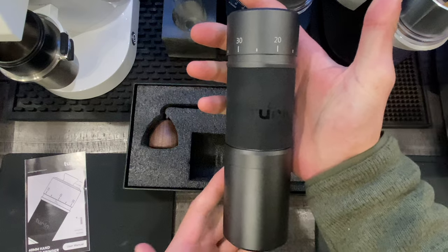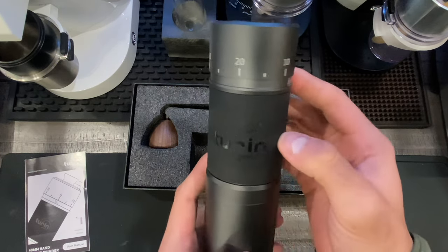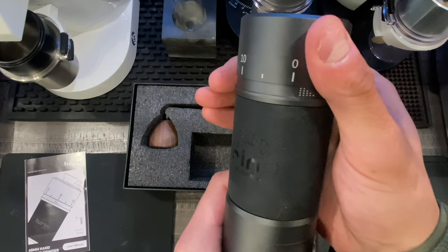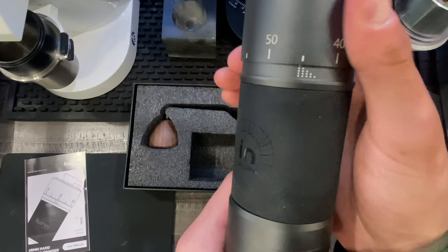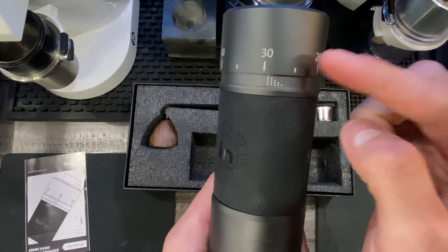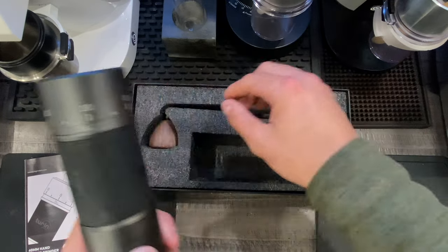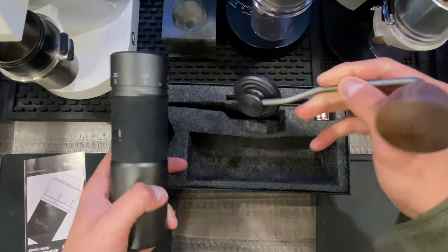Here is the hand grinder — the H40. It's got the Turin logo right here. You'll notice there are fine adjustment knobs. The more those knobs get covered up — around position 10 — the coarser you're going to be grinding. When you adjust this knob, especially when grinding coffee, you have to make sure you have the handle and are spinning it as you go.